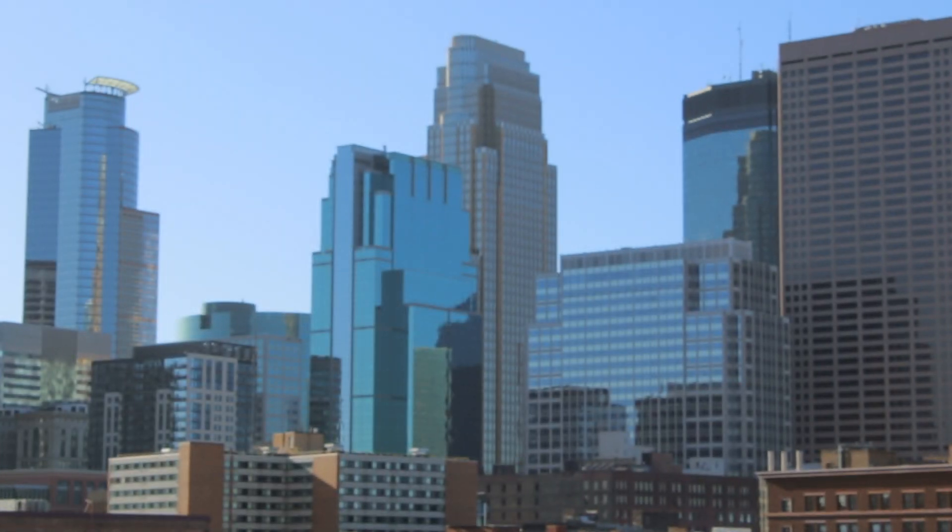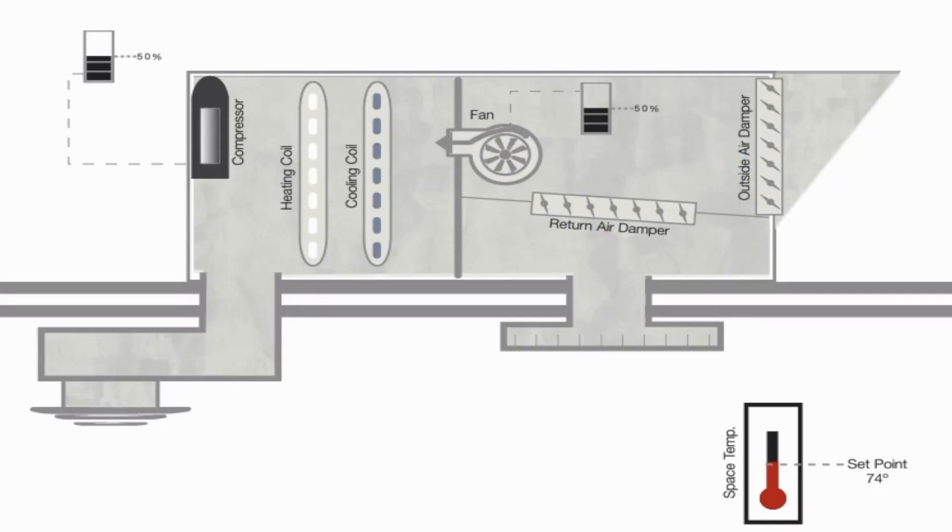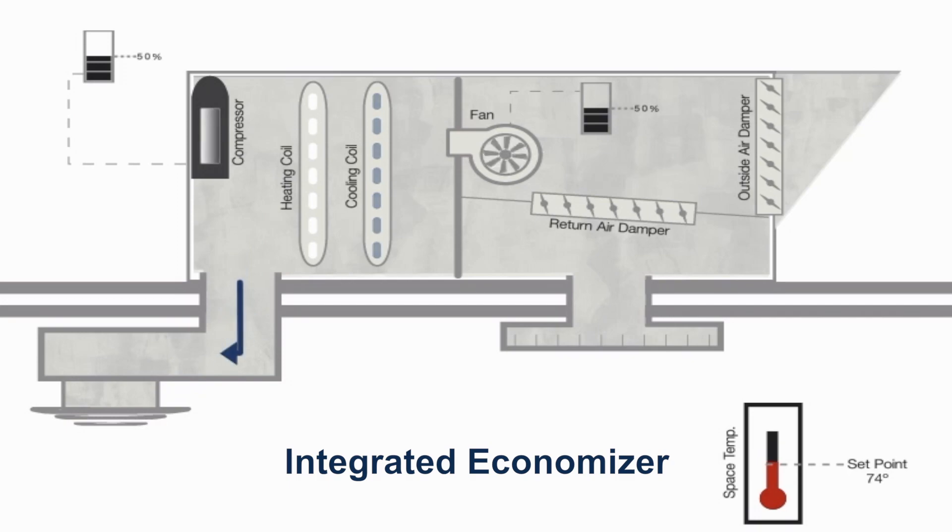Since most businesses don't produce a lot of excess heat, most RTUs today can seamlessly combine free cooling with AC as needed in what's known as an integrated economizer. An integrated economizer utilizes control logic already built into the economizer to determine if you can use outside air plus the air conditioning to cool, outside air alone, or just simply air conditioning when the outdoor temperatures aren't appropriate.